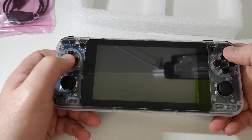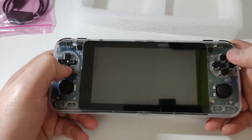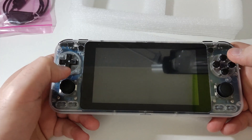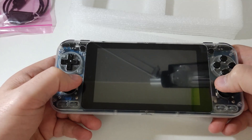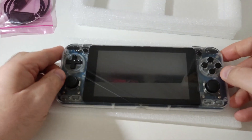Let's have a look at the buttons themselves — good amount of travel. The D-pad is a little bit smaller than I expected; I thought it might be a little bigger, but I think it's okay.